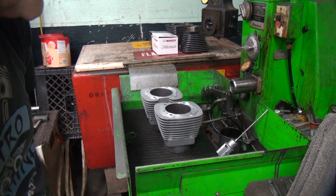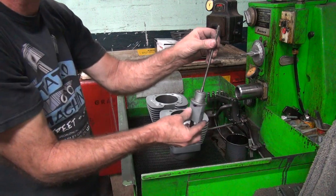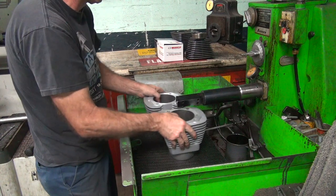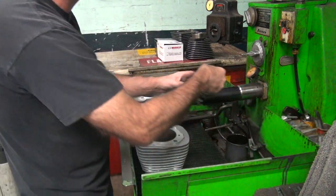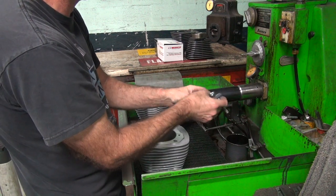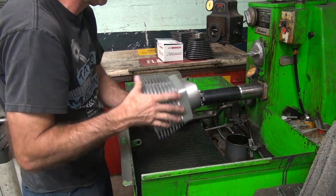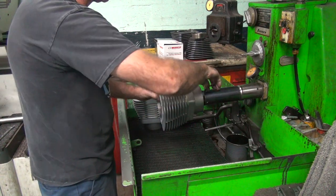We'll get a quick flash over here — deglazing. Knock off the burrs a little bit. These are big-ass cylinders. Here's the 500 stone. Just trying to get a new surface on here.